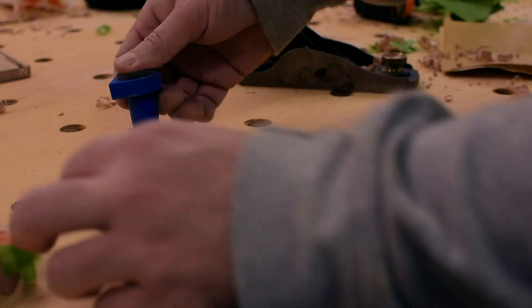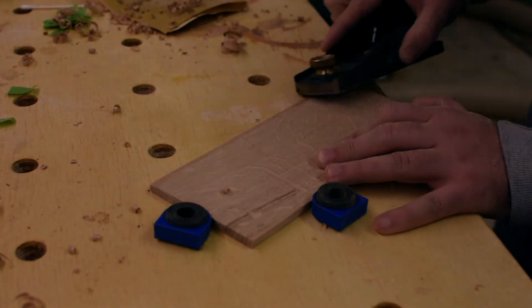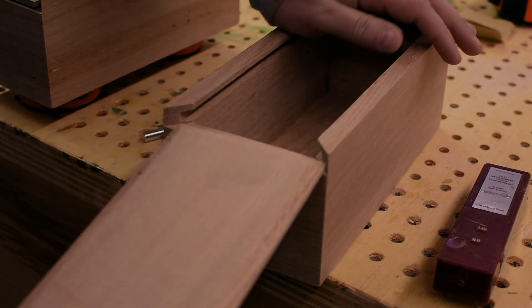To make the top slide in the dados better and give a cleaner look, I chamfered the top edges with a block plane. Then I went over to the drill press and put in a finger hole to make it easier to pull out, and took care to make sure I sanded it well so no one gets any splinters.